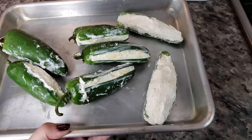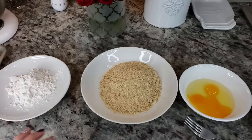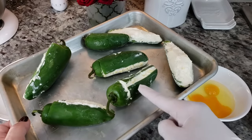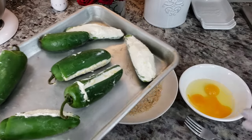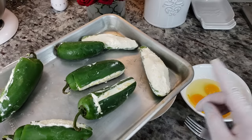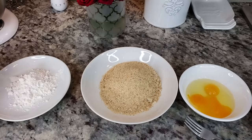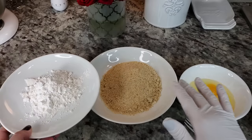My jalapeños have been in the freezer for about 20 minutes, so they're pretty solid, especially with the cream cheese in there. If this were something like Velveeta or a processed American cheese, you'd definitely want to freeze until frozen solid — probably about an hour or so. Now I'm going to set up a dredge station.